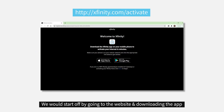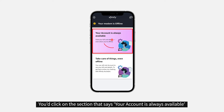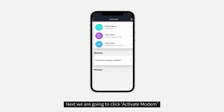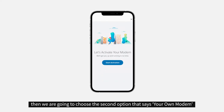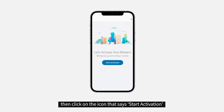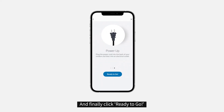We're going to start off by going to the website and downloading the app. After you download your app, please input your information. You're going to click on the section that says your account is always available. Next, we're going to click activate modem. Then we're going to choose our second option that says your own modem. Then click on the icon that says start activation. Then click next. And finally click ready to go.